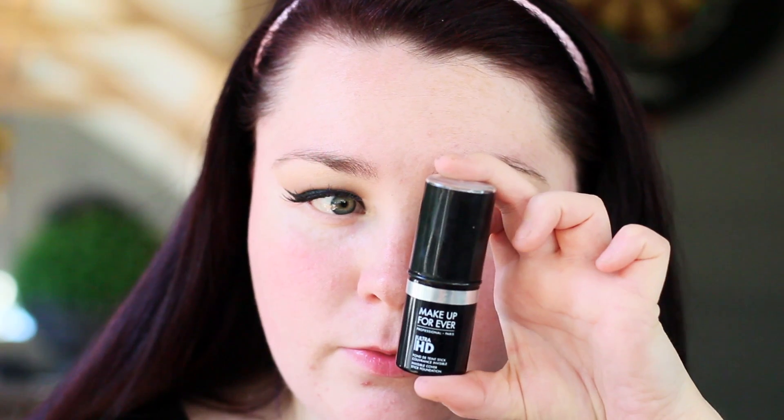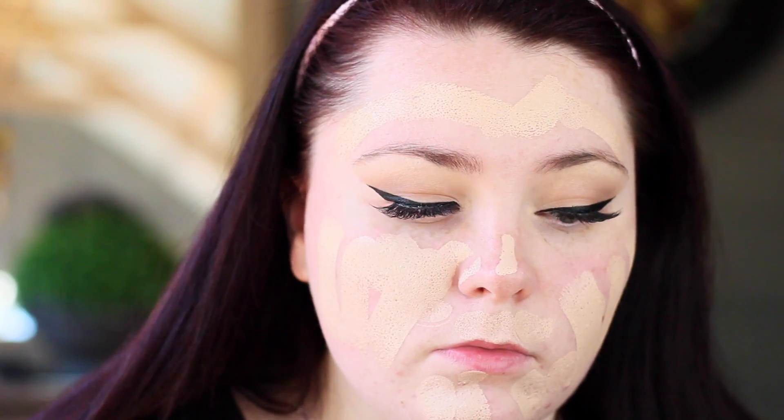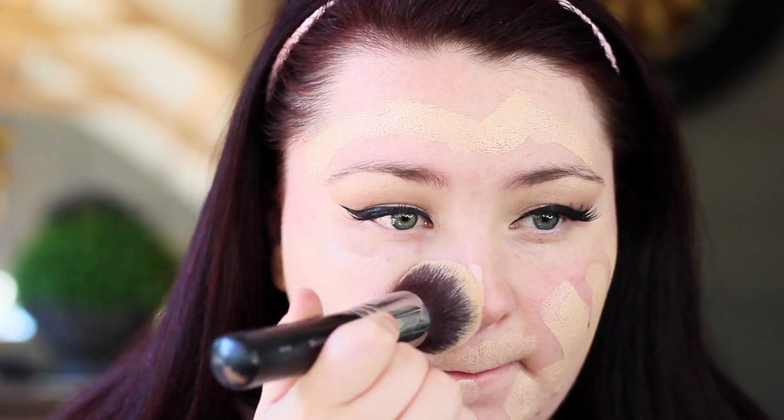For primer I'm going to be using the Hourglass Ambient Mood Light — this was the first time trying this primer and I actually really liked it. For foundation I'm going with the Makeup Forever Ultra HD Stick. I love this foundation, I think it is beautiful coverage and the shade lines are amazing. I'm going to be blending that out with the Morphe M439.